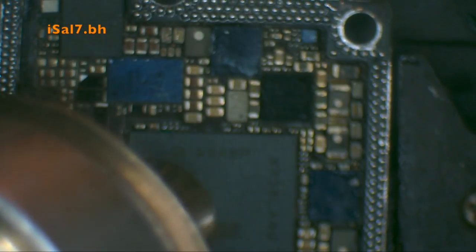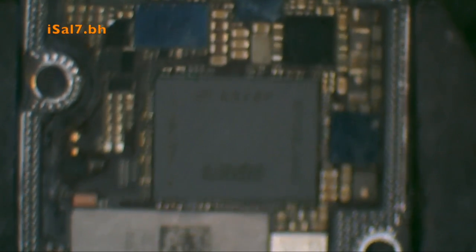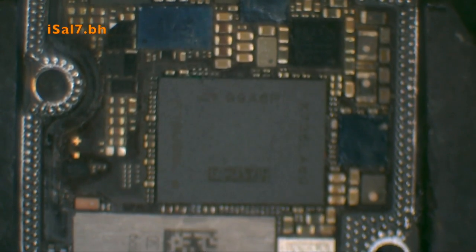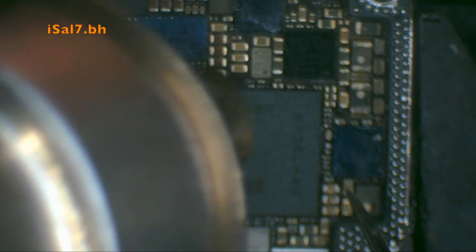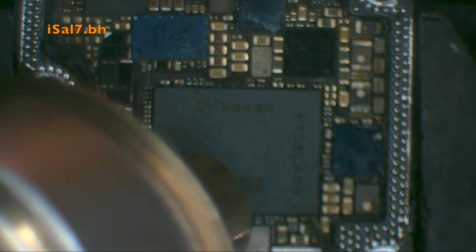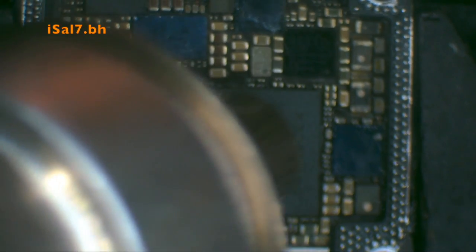I use about 50% airflow. Once you see the flux bubbling out on the sides, you know it's the right temperature and the solder has started to melt. I then kind of touch the IC on one of the corners and wiggle it a little bit, just to make sure it's falling into place properly.